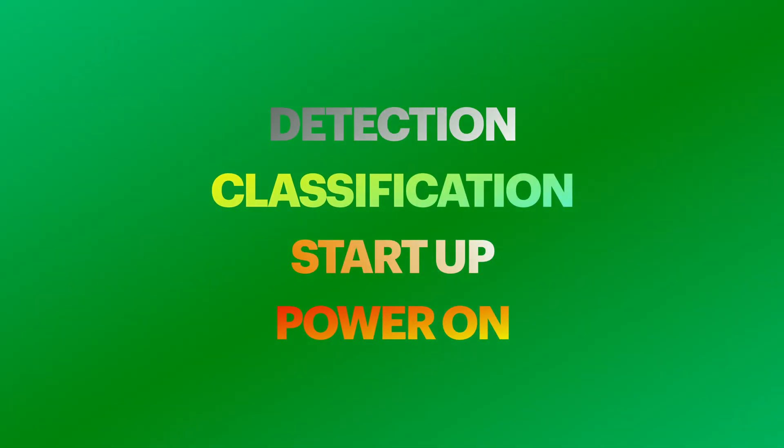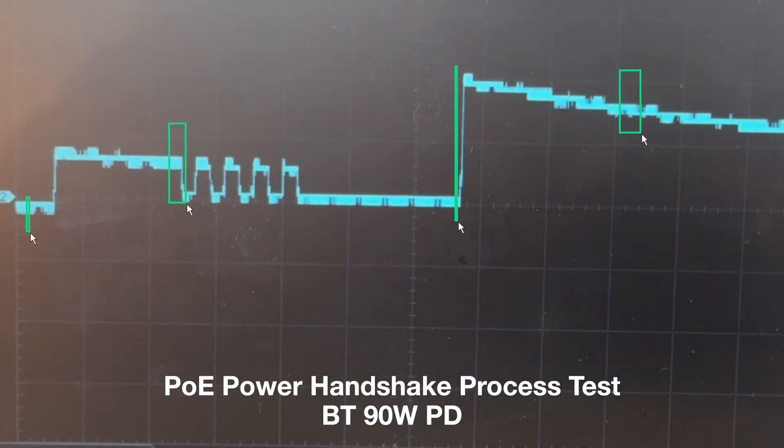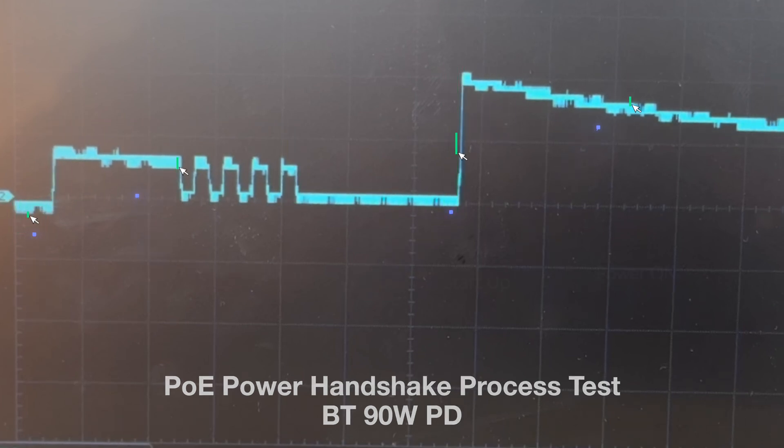The beauty of this process is that it's fully automatic and handled entirely by PoE hardware — no need for you to do anything. The whole handshake happens in just a few seconds, ensuring your devices get the right amount of power quickly and safely. Next, let's take a closer look at the detailed process and what exactly happens during each step.